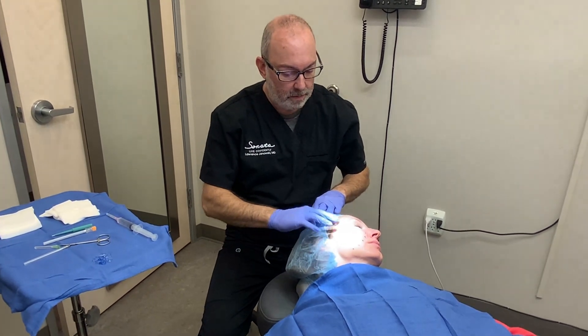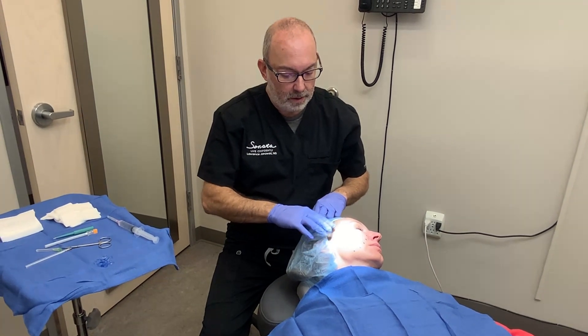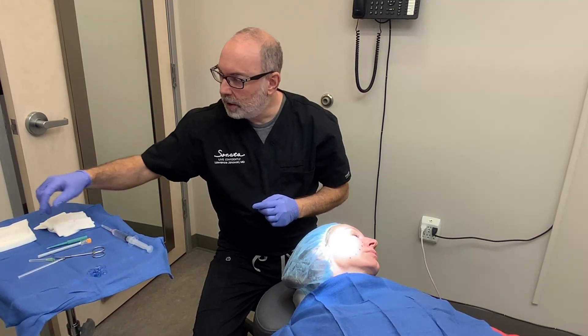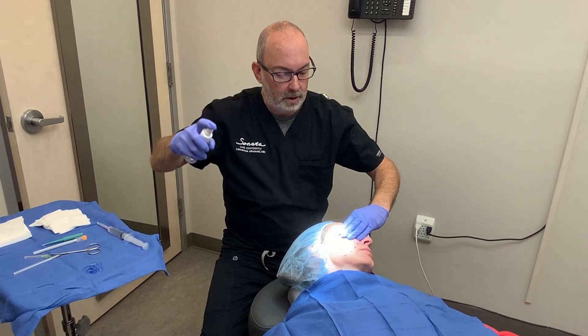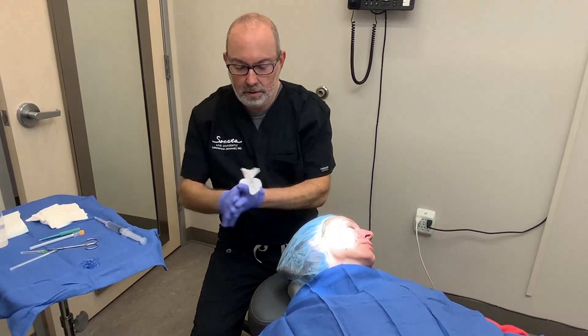I'm just going to use some ultrasound gel here to keep the hair matted down, and then we're going to spray the face with another cleanser, the hypochlorous acid, which is just an extra sterilizer.